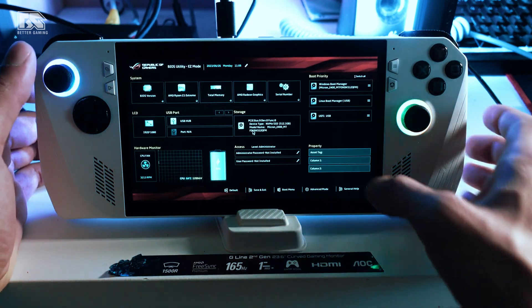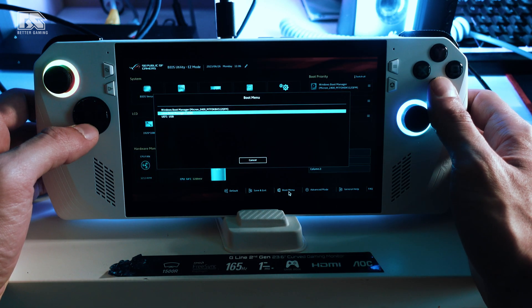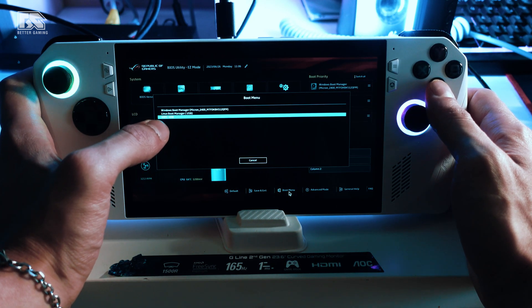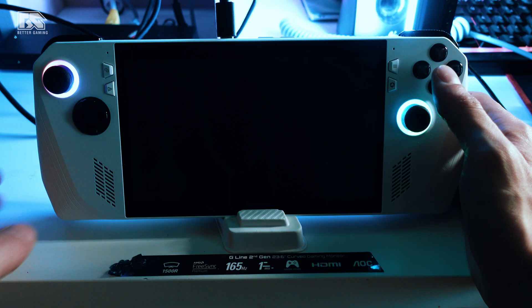In the boot menu that appears, scroll down and select the Webby USB. Click A on it, and you will see the option to install Chimera OS — click on that.